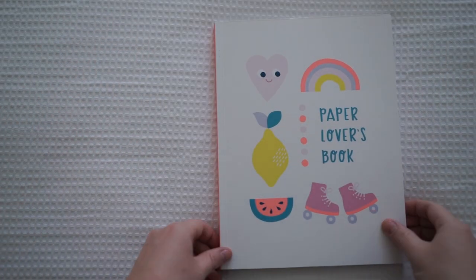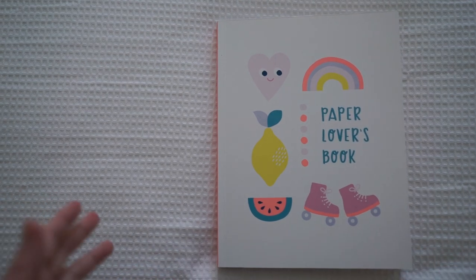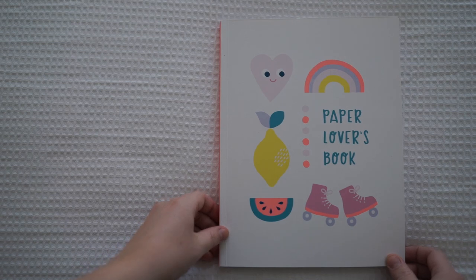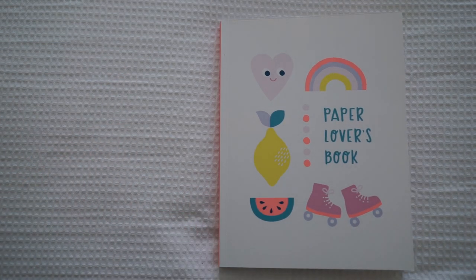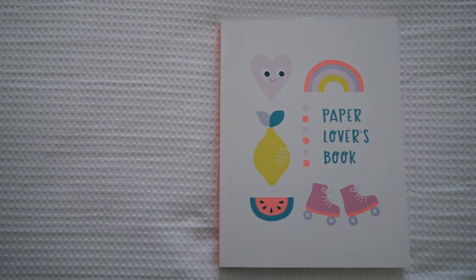Hi guys and welcome back to my channel. Today I have Kiki K's Paper Lover's Book and this is the newest collection at the moment. It's called The Cute Collection — I literally just went online to check the name and it's legitimately The Cute Collection. It really does suit its name because it's so adorable. They have these cute cacti with little eyes on them and cute hearts with little eyes, and I am in love with this collection.